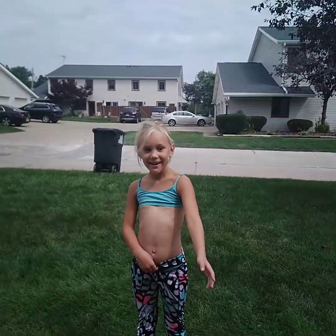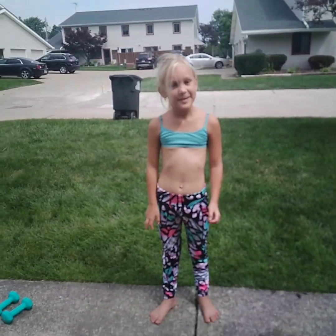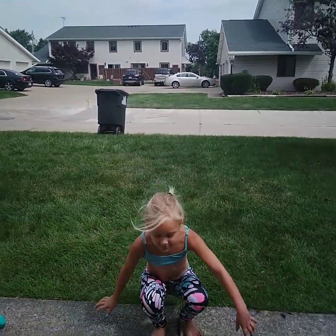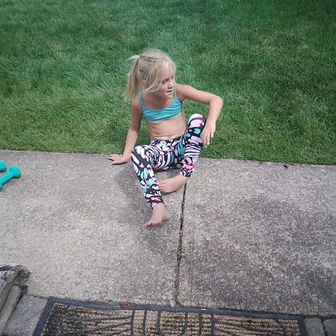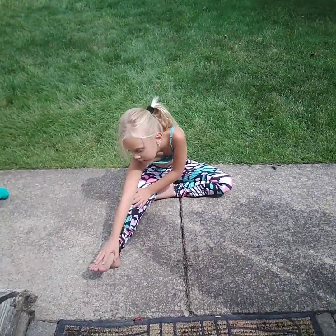Hi, this is my daily video and today we are going to do yoga and workout. So you got to stretch out your legs before we start the workouts and the yoga.